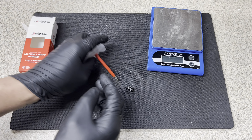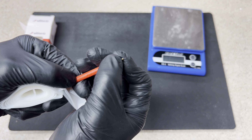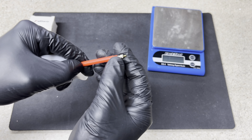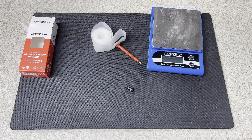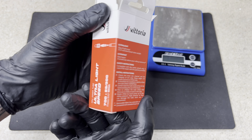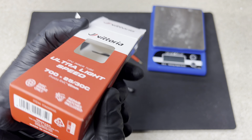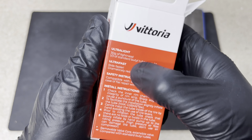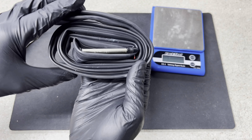I couldn't run the Pirellis on my new Windspace Hyper D67s because of the depth in the back. These are the first TPU tubes I've seen with a removable valve core — the Pirellis don't have it, and those pink ones on AliExpress or from Windspace, those are glued in. These ones are removable, so that was one of the first issues I ran into with the Pirelli tubes. These also claim to be one of the lightest available — about 30 grams.